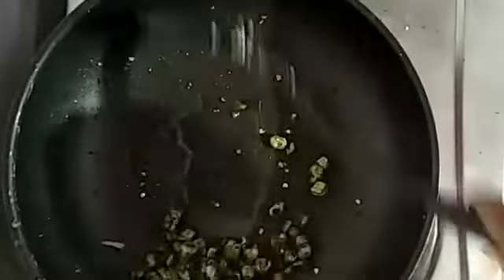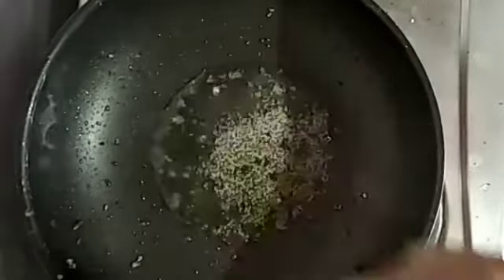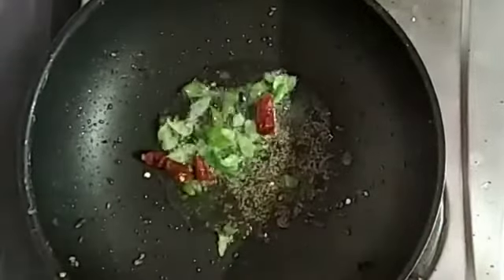Put it in the half. Put it in the rice. Put a bit of a cup of smoothness. Put it in the pot.